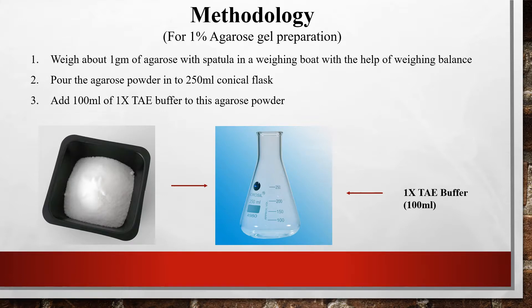Now let us see the exact method for preparing a one percent agarose gel. Weigh one gram of agarose with a spatula on a weighing board using a weighing balance. One gram is a very small, pinch-like amount. After measuring, pour the agarose powder into a 250 ml conical flask.